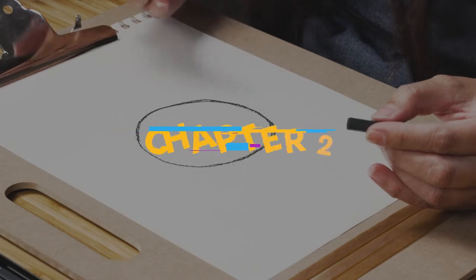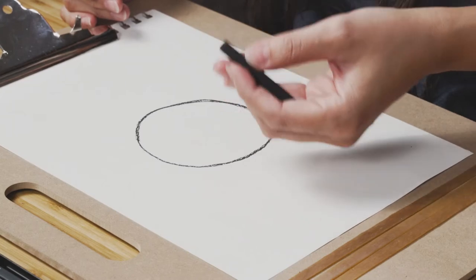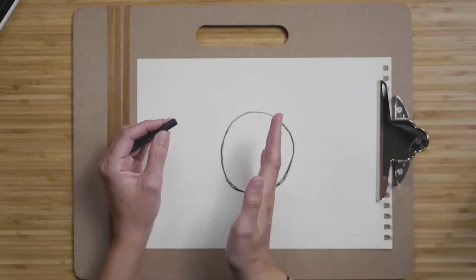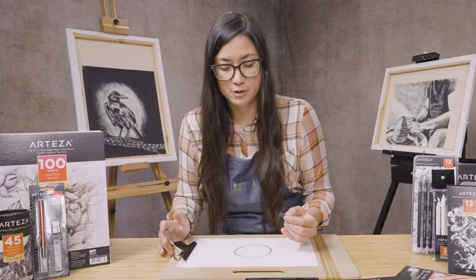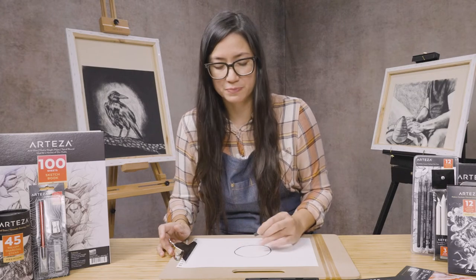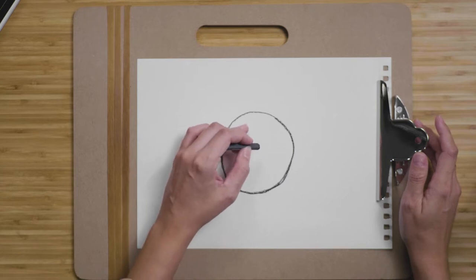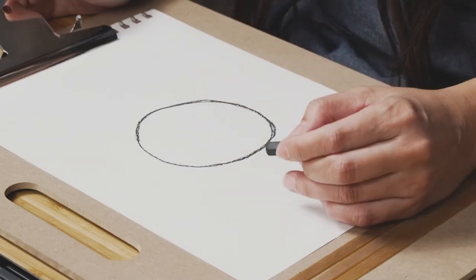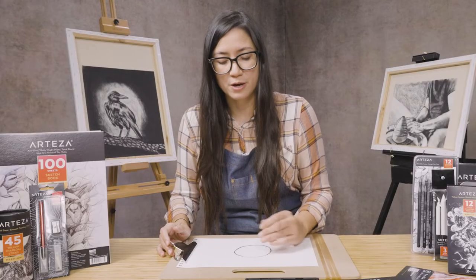Let's think about the light source. Where is the light coming into the drawing? Where is it going to be hitting this circle, which is going to become a ball? Let's have our light source coming in from the left side. We're going to have our shadows on the right. So right over here, we need to envision in our mind where the highlight is going to be and where the shadow is going to be. The highlight I'm going to have right over here, and where the shadow is going to be cast.